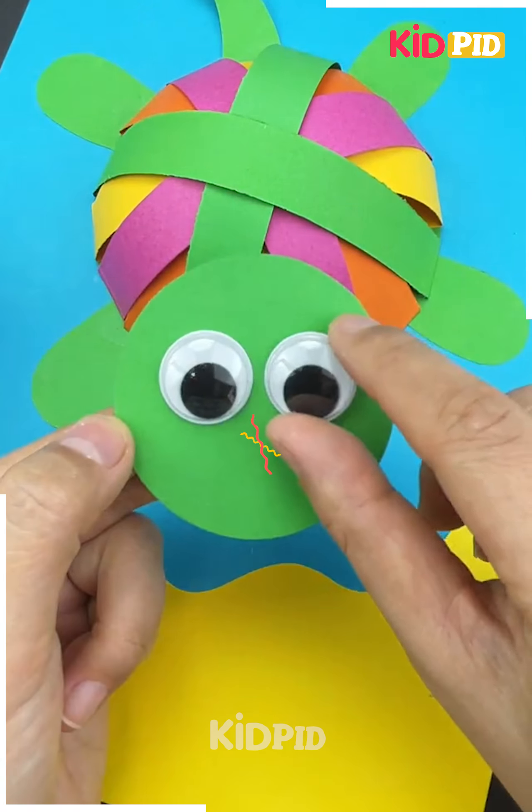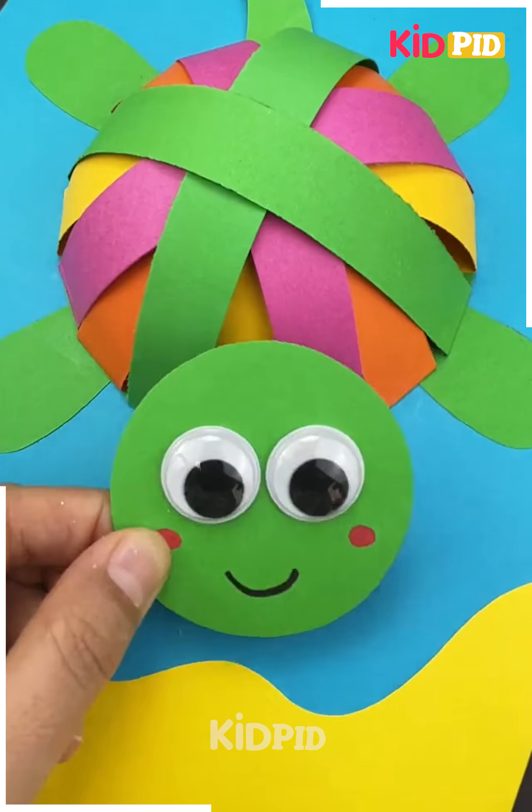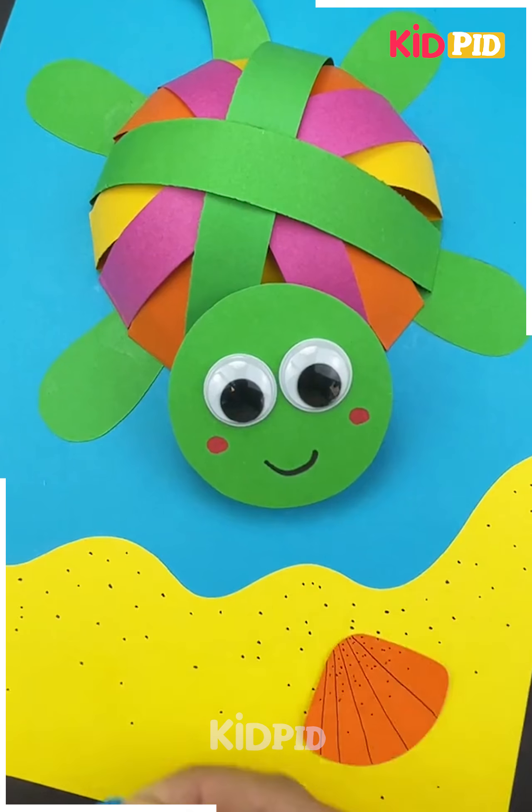Stick them one on top of the other, now make the turtle's face, add on some googly eyes and then stick it in the front. Add the detailing such as the shells and the ripples of the water.